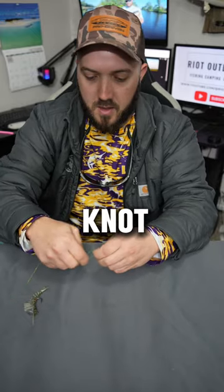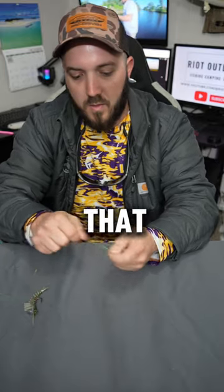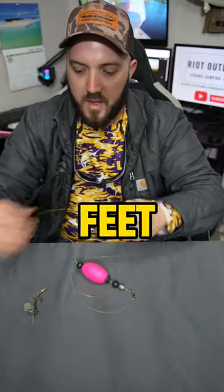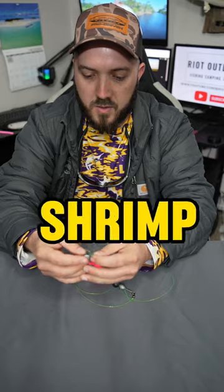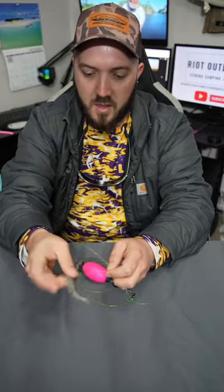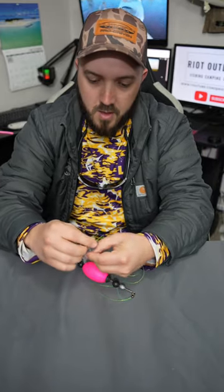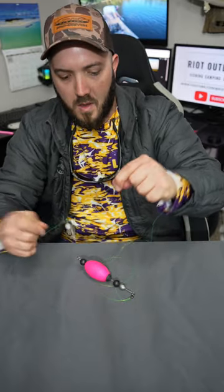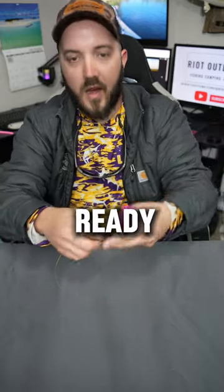I'm going to use a fisherman's knot. After that, come down — for this instance about two or three feet — and tie on whatever lure you want. I'm going with a voodoo shrimp, a classic trout catching machine. Tie that up using whatever knot you wish, get that all cinched down, tie your main line to the top of the cork, and you are ready to fish.